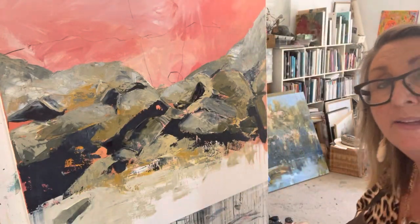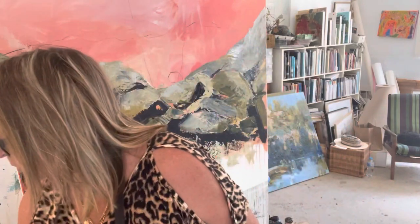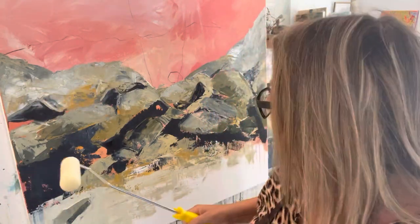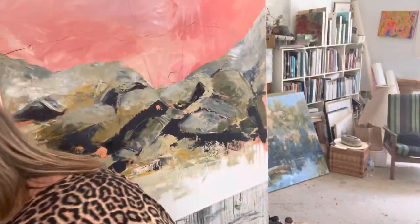It's looking pretty nice, pretty fabulous. So what I thought is we'll do something a bit different because we just don't want to get too tight. What happens once you get to this stage is you think you're a bloody genius, and then you get your little brush out and you bugger it up. So what I've got is a roller.